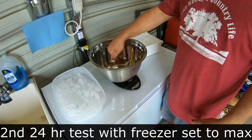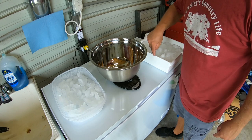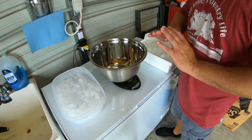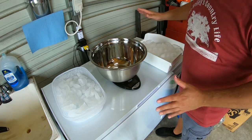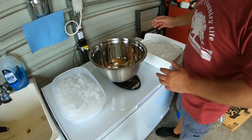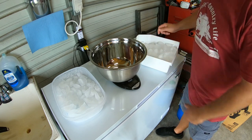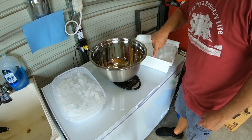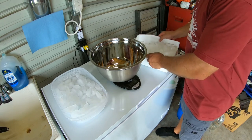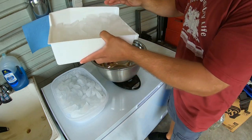A lot of people keep asking me, why do I keep tearing this out? Why don't I just weigh these and subtract the weight of the containers? Well, if you watch back toward the beginning of this series, I did that, and people absolutely panicked — did not like the idea of me subtracting the weight. But I'm getting ready to get back to that so I don't have to keep dumping ice and spilling it. I know without a doubt this tray weighs 1.18 pounds, so we're probably going to go back to doing it that way.